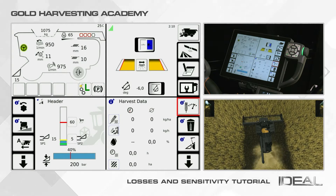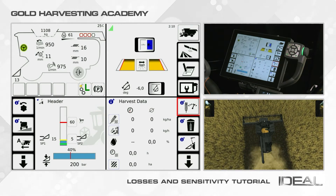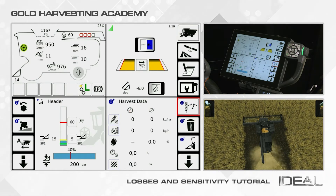It might happen sometimes that there might be a mismatch between the losses actually found on the ground and those detected from the machine sensors. In this case, it's fundamental to adjust the sensor sensitivity.